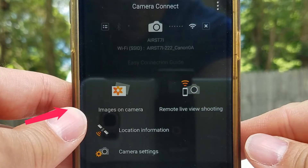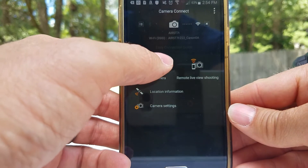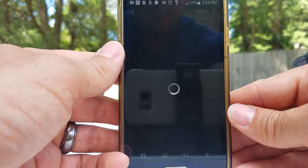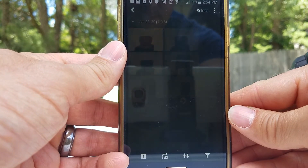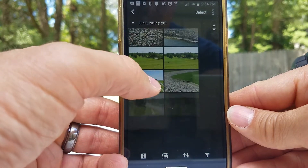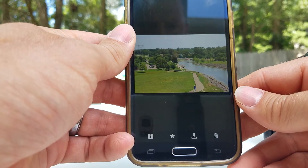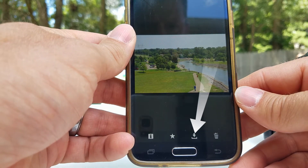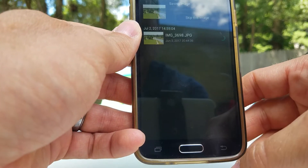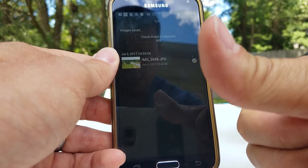That's pretty much the hardest part of the connection. Once you get in, these are your options: images on camera, remote live view shooting, camera settings, and location information. Let's start with images on camera and transfer one quickly. Select an image you want to transfer and come down to the bottom — that's the download button. Once you tap that, there it is. You got it — it's that fast.